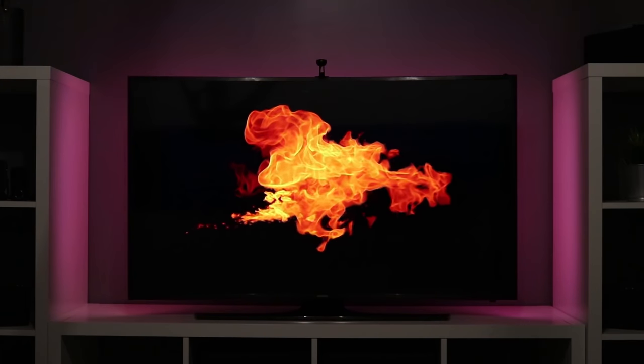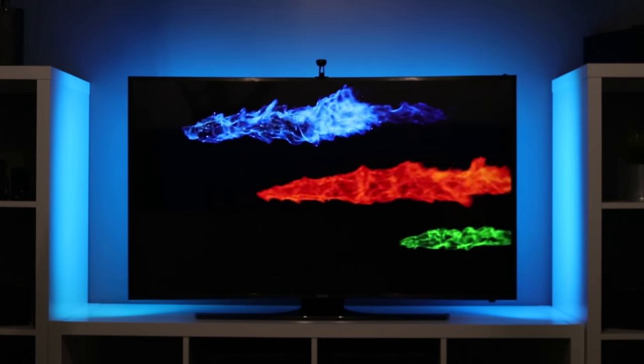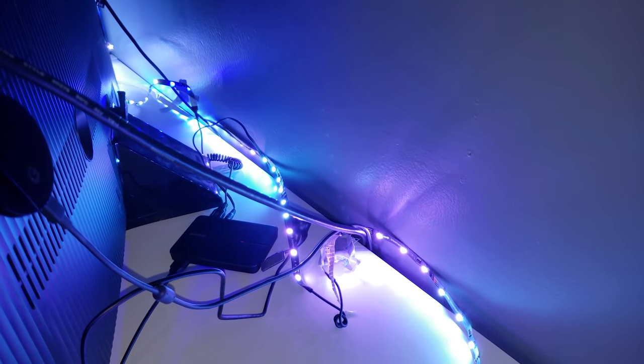Last year I reviewed the Govee LED lighting system for the TV. These were really cool because it had a camera on top of the TV that could change the lights based on what you were seeing on the TV. While they were really great, a few of the things they lacked were Wi-Fi connectivity, and they have all fallen off the TV and are sitting behind me right here.